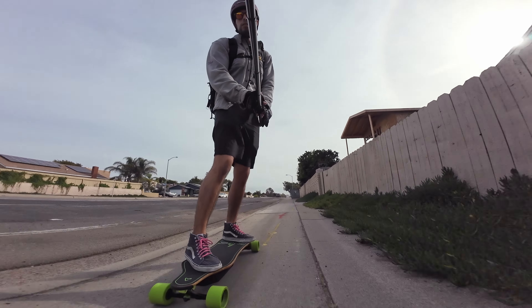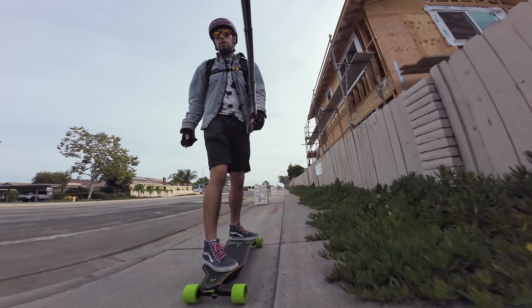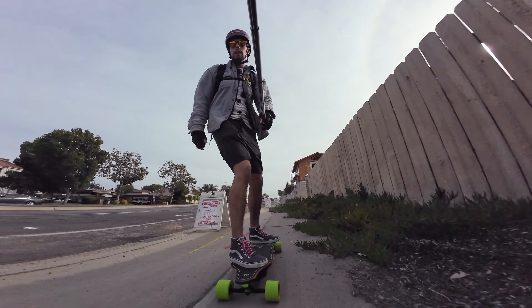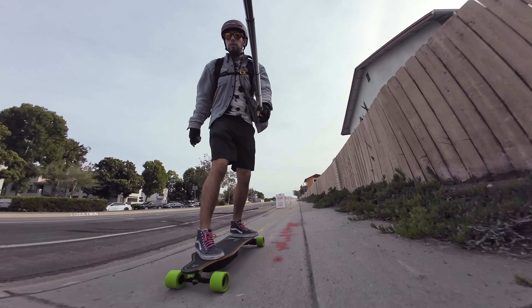I'll get a much better opinion about all of these things as I get more miles on the board. So I have to take everything I say today with a slight grain of salt since it's my first time riding this board at all.